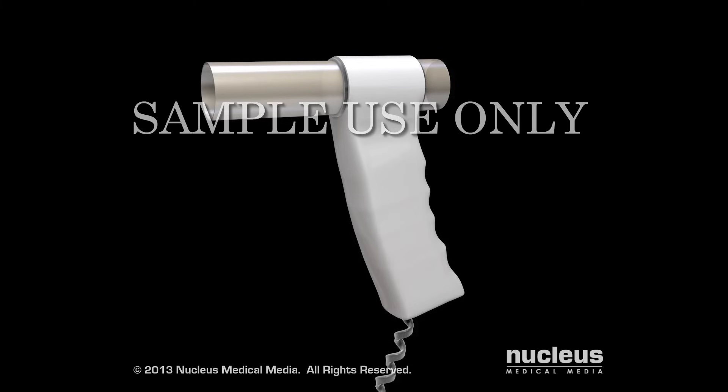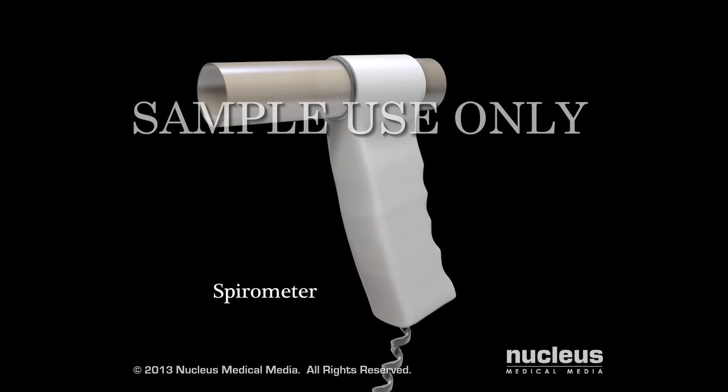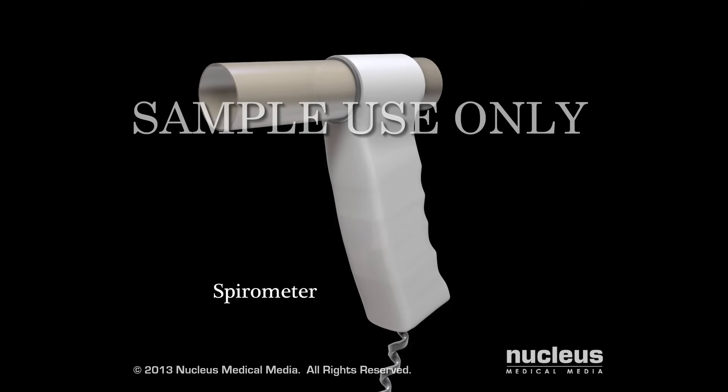During the test, your caregiver will use a device called a spirometer — a machine that measures the air you breathe out.